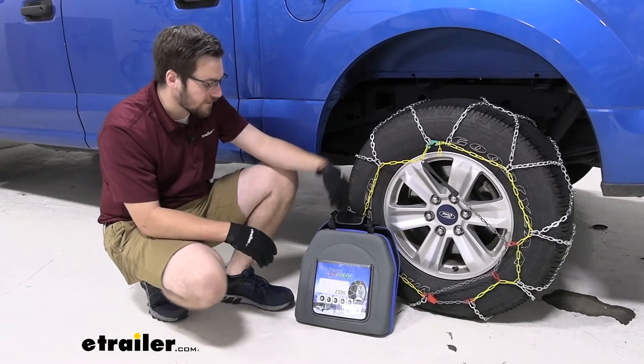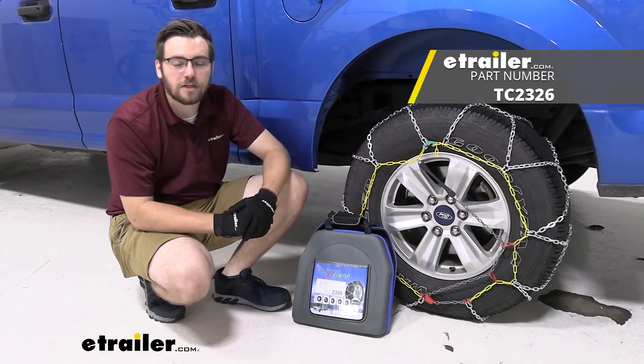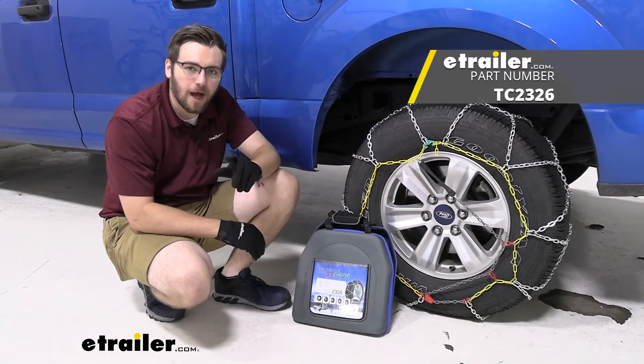Well guys, I think that about does it for our look at the Titan chains snow tire chains with square links here on our 2020 Ford F-150. I'm Bobby — thank you for watching.